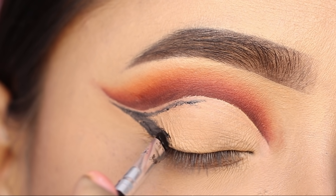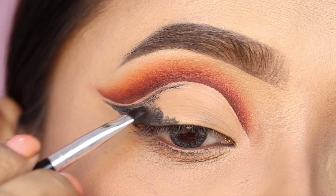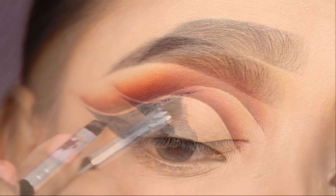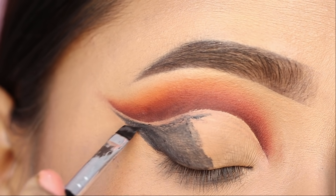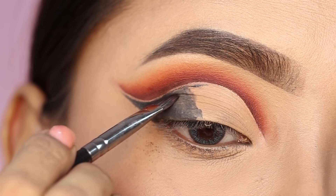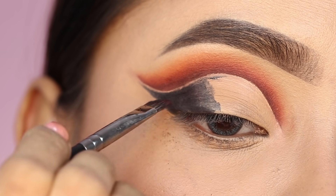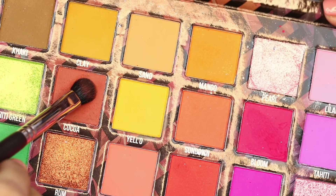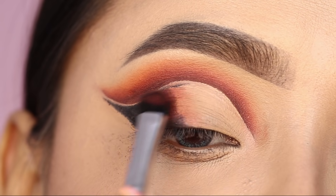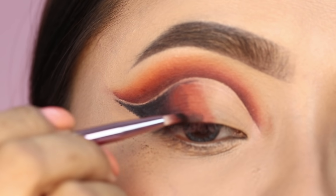I applied the gel eyeliner along the outer part of the lid. I also applied the same brown shade behind the outer corner. You have to apply the black and brown shade together here so that you get a blended look. After applying the product, you blend it.